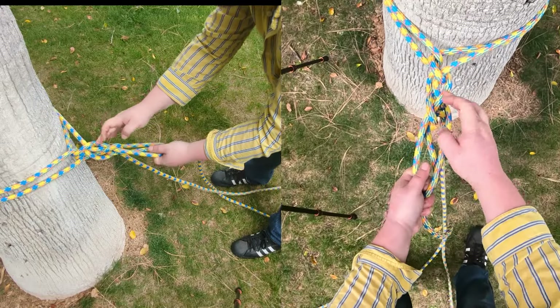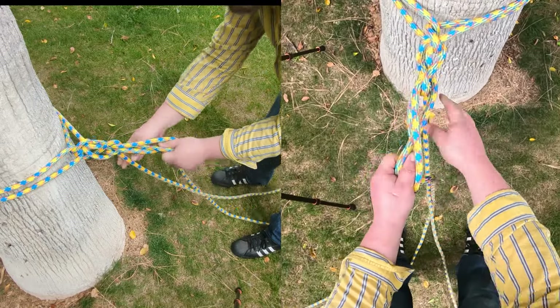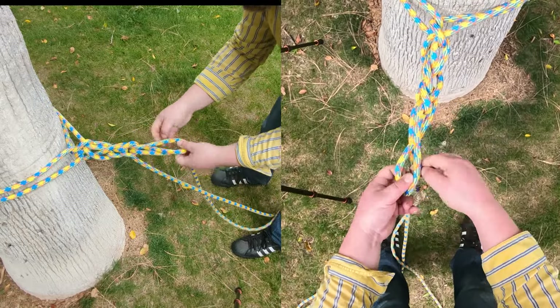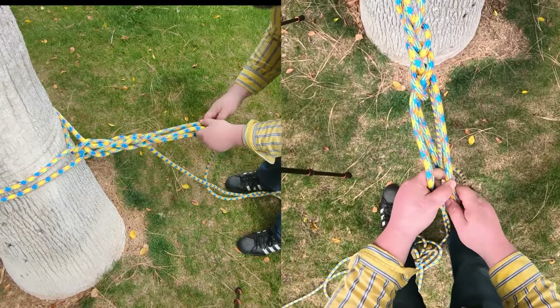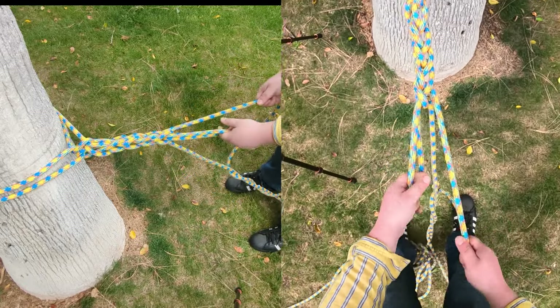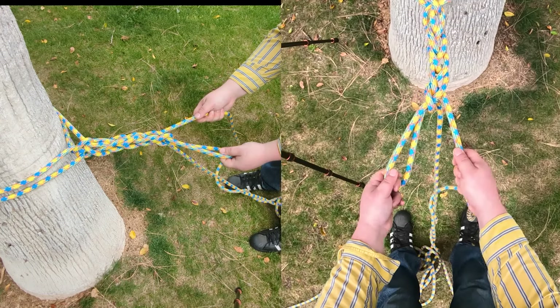I do it usually around six times, but you can do more — it's really up to you. So far I've got one, two, three, and I've got three more to do. Make sure you're making them nice and tight. One last one — perfect.